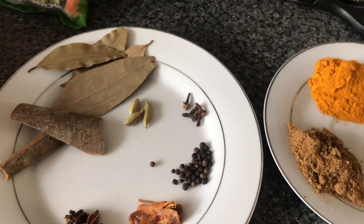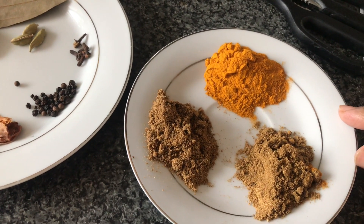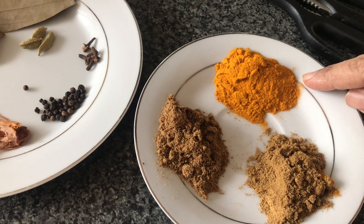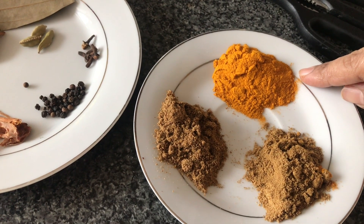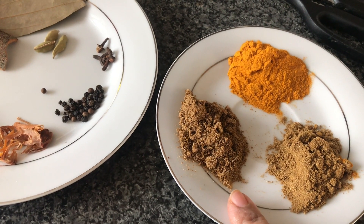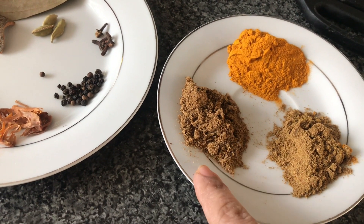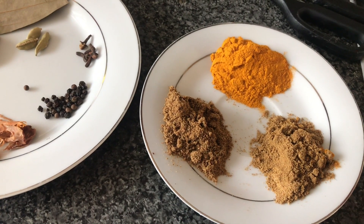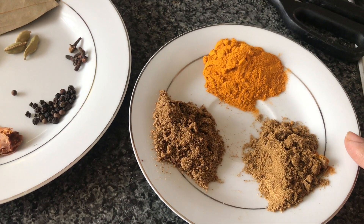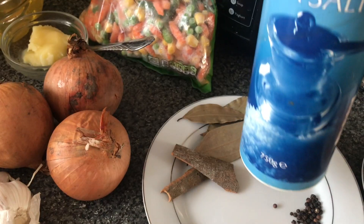Over here I've got the actual ground spices. I've got haldi, which is turmeric powder, coriander and cumin powder — that's dania and zira powder. I'm not going to use any chilli powder; sometimes I like to use fresh green chillies instead. Of course, you need salt.